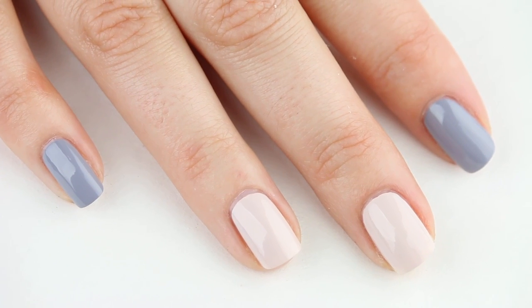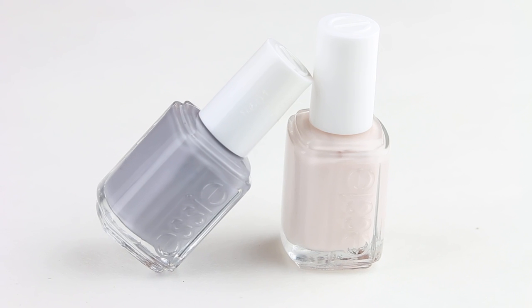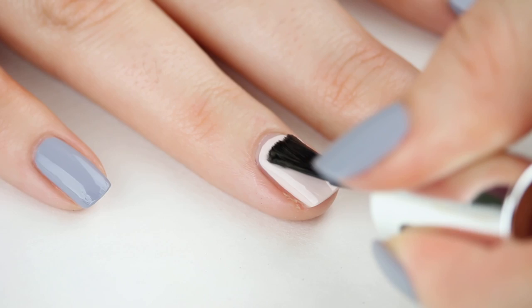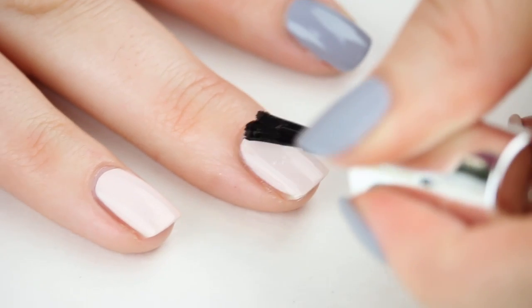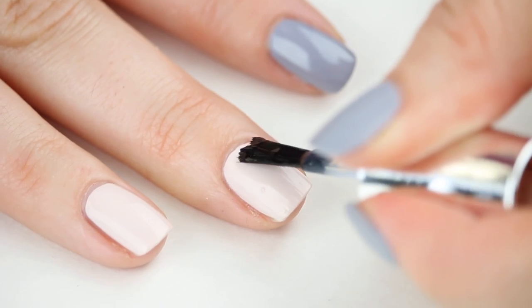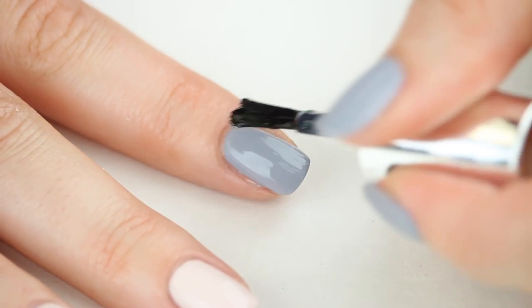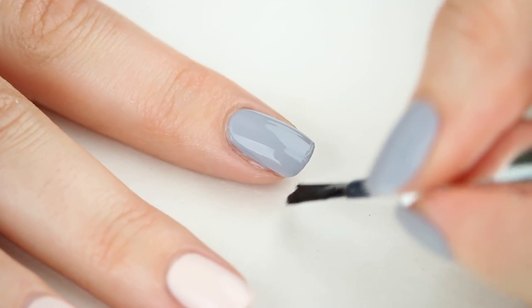I've already painted two coats of my chosen base shades to each of my nails. The grey is Essie Cocktail Bling, and the pale shade is Essie Mix Taupe. Cover all of your nails with one layer of top coat. Even though this design has a matte finish, I always use a traditional shiny top coat first — it helps to prolong the wear and ensure a smooth finish. I'm using Essie Speed Setter.